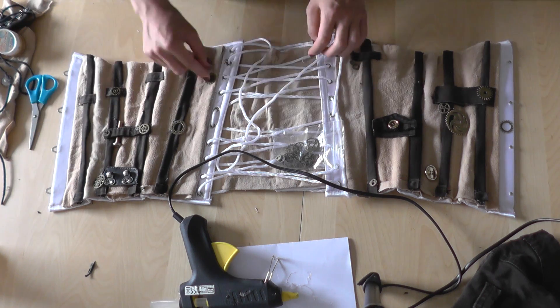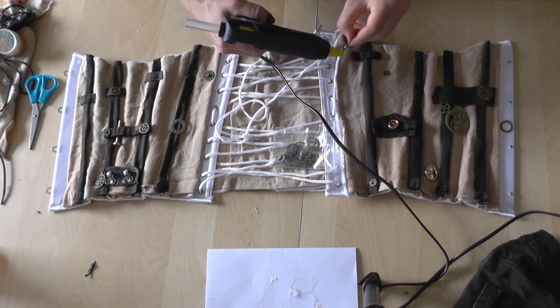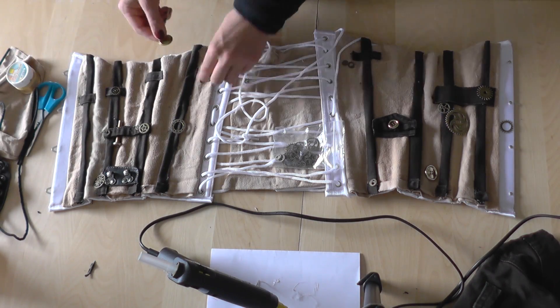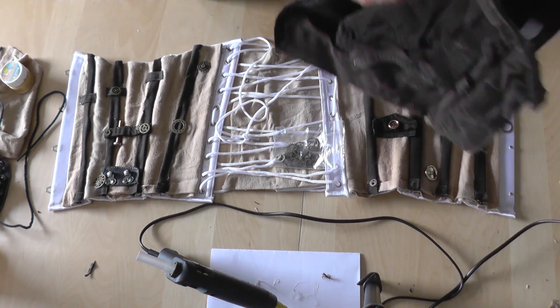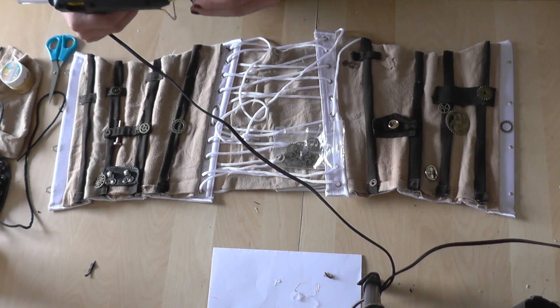Making yourself some outfits doesn't need to be expensive. You can reuse a lot of old clothes for the fabric, the buttons, etc. If you plan to make a steampunk corset or any other clothes, I recommend going to a second hand store. Especially for steampunk clothes you will pretty much always find useful and cheap things there.